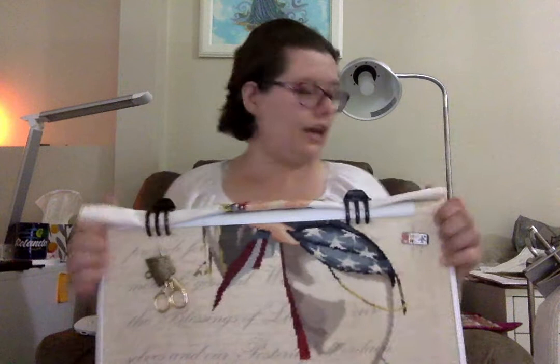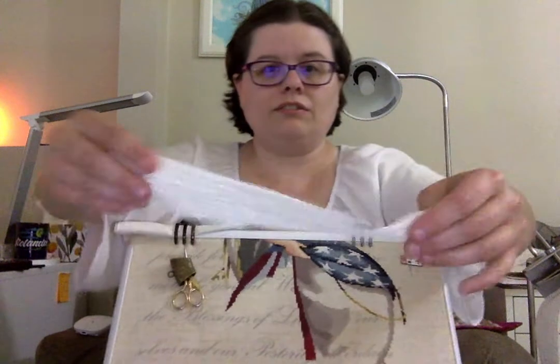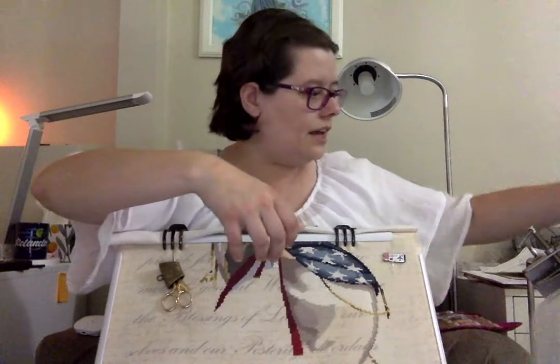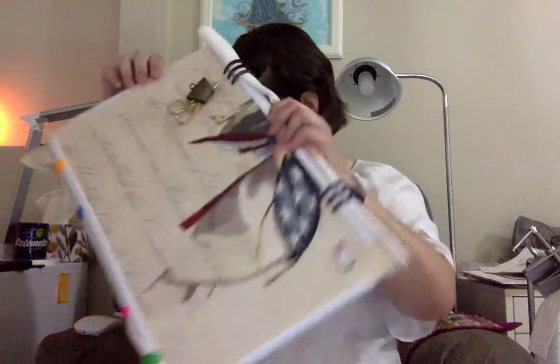I've been working on this one, and for anyone wondering, I use a Lowry stand. To keep the Q-snap from getting crushed, I use shelf liner grippy stuff from the dollar store — I just pick it up in a roll, cut it, and put it in between the two clamps and that keeps the Q-snap from getting crushed. Found that out the hard way. So there is Queen of Freedom — ready to rock and roll some more with that one tonight.